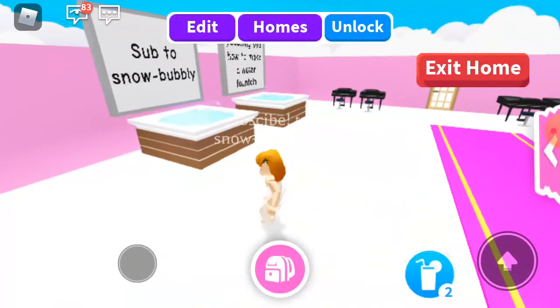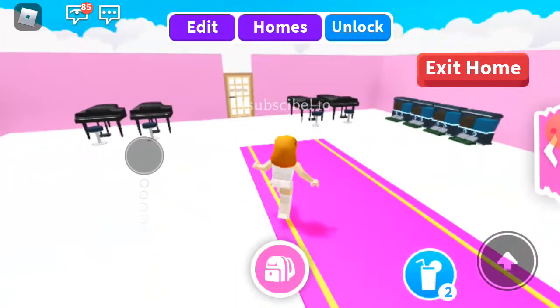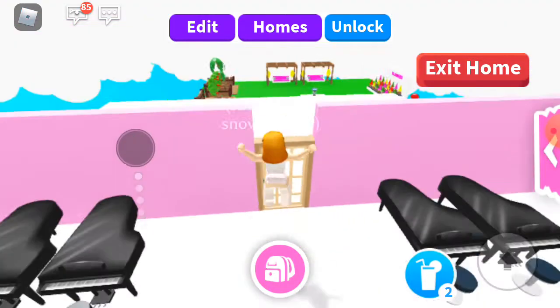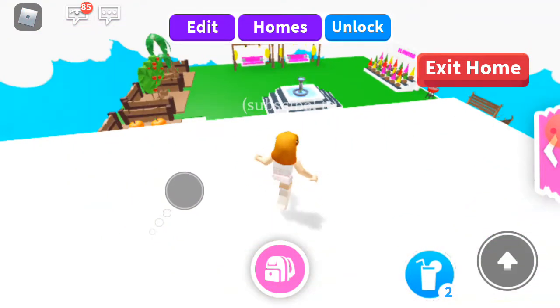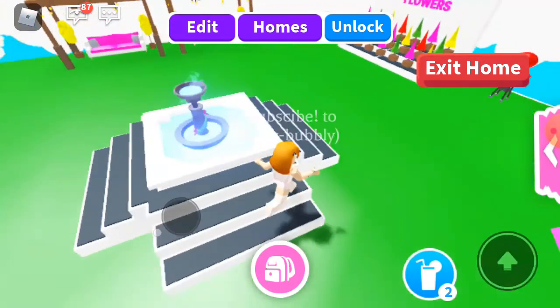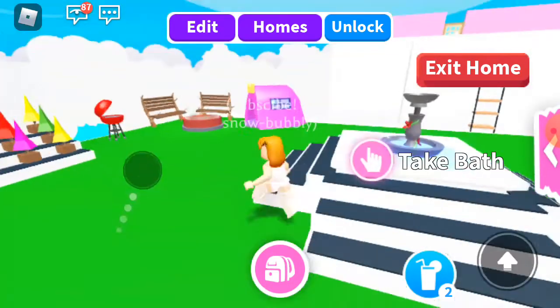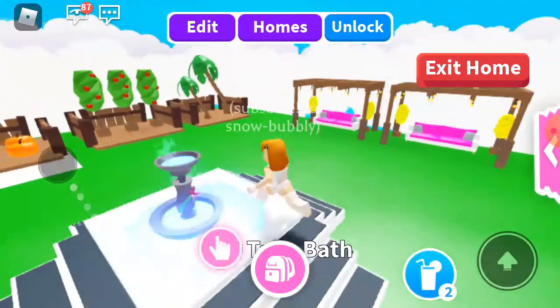As you guys can see, this is my grinding room and this is my garden. I'm showing you guys how to make this fountain — hope you like my garden.